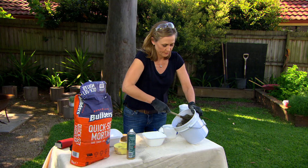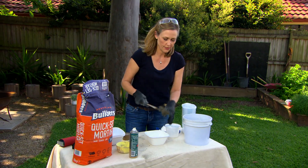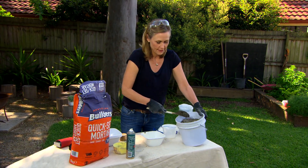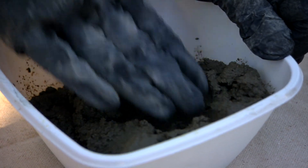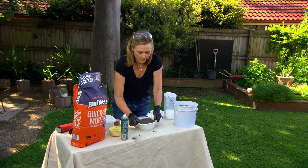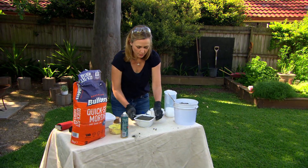So now we can start scooping. It kind of makes me think of sandcastle building — it's the same consistency as wet sand. So we're going to pack it in. It helps every now and then if you give it a bit of a tap; that's going to get all of the air bubbles out.